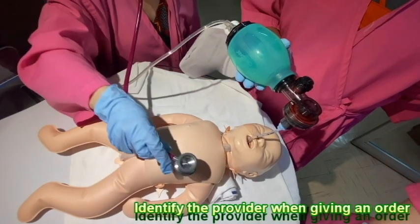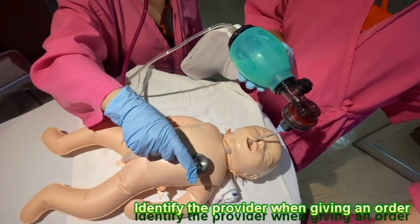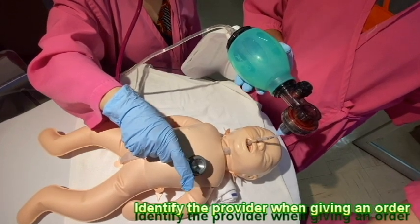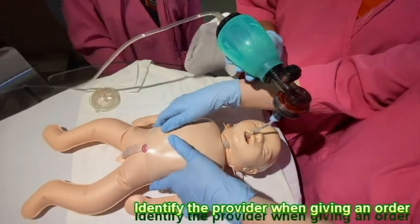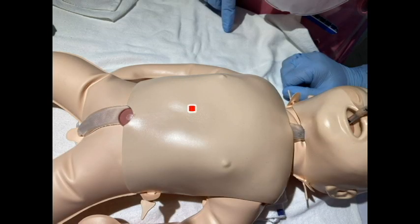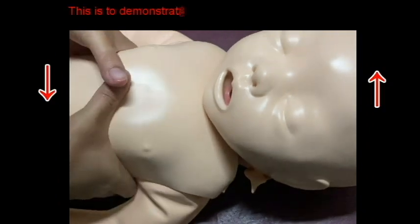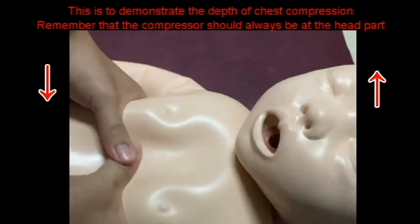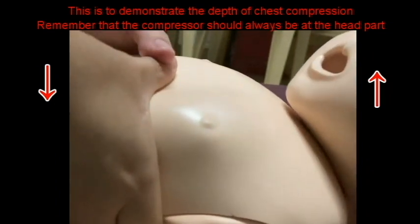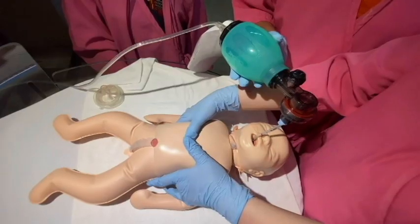Cardiac rate is still 50 beats per minute — start chest compressions. Run your fingers along the subcostal margin until you locate the xiphoid process. Make an imaginary line between the nipples. Place your thumbs on the sternum below the nipple line and above the xiphoid process. Compress the sternum; fingers should support the back. Apply pressure during compression on the sternum and release pressure to allow chest recoil and ventilation.